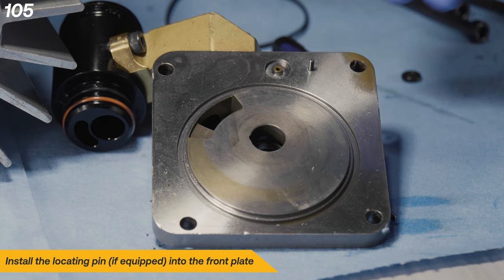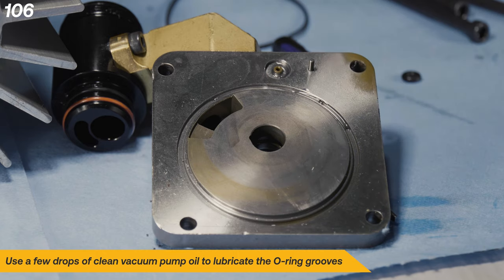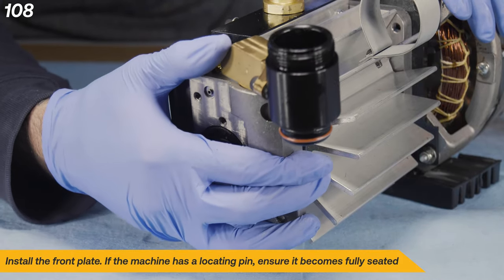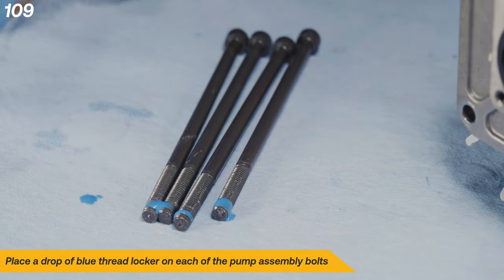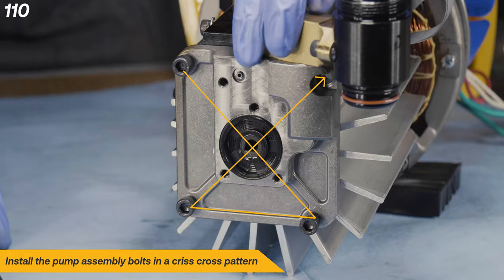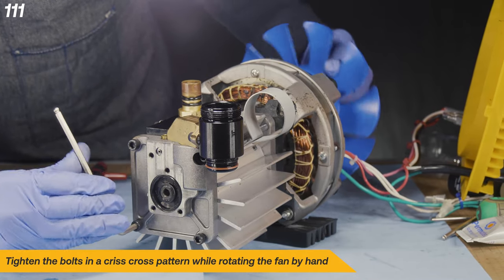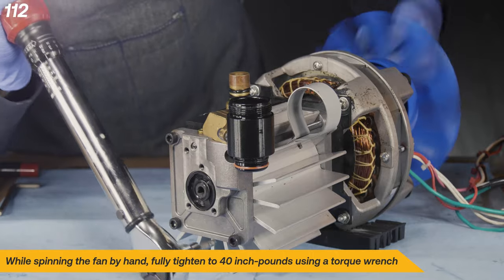Install the locating pin into the front plate. Use a few drops of clean vacuum pump oil to lubricate the O-ring grooves. Install the new O-rings into the front plate. Install the front plate, ensuring the locating pin becomes fully seated if the machine has one. Place a drop of blue thread locker on each of the pump assembly bolts and install them in a criss-cross pattern. Tighten the bolts in a criss-cross pattern while rotating the fan by hand. Fully tighten to 40 inch-pounds using a torque wrench.